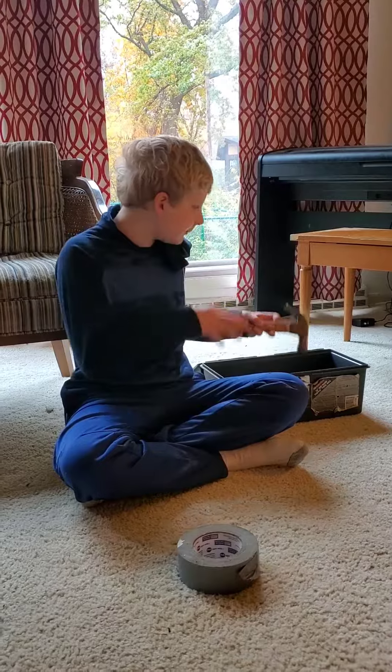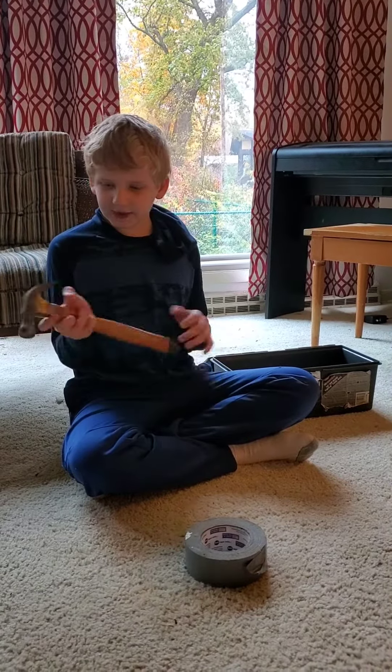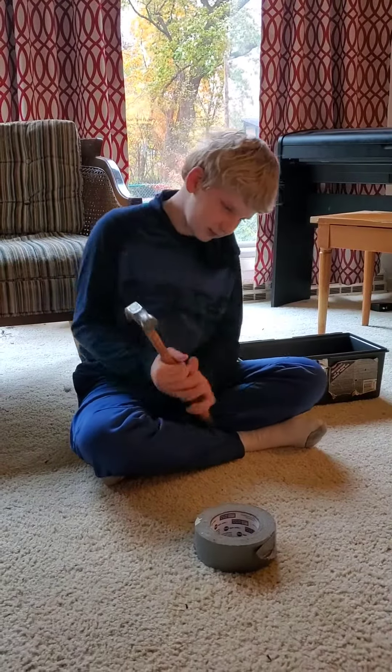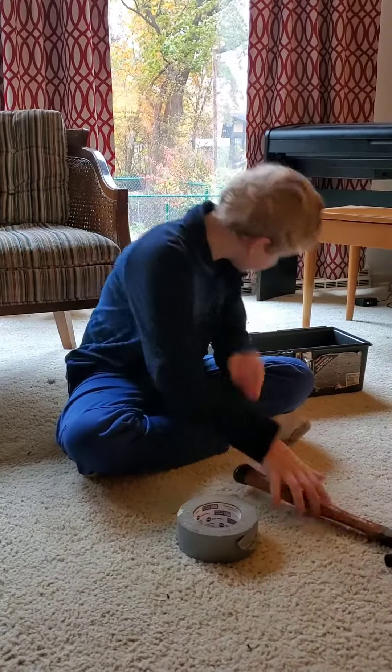That is a hammer. It can do most jobs. It's pretty cool. I really like the hammer. A hammer gets out nails, or hammers nails in, like that. So, that's a hammer.